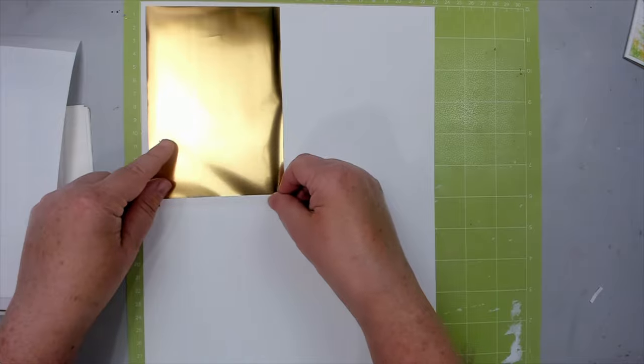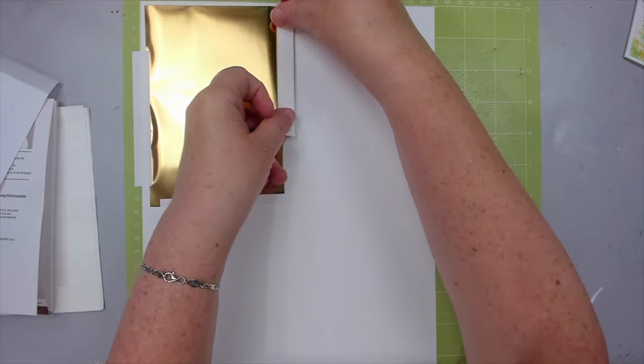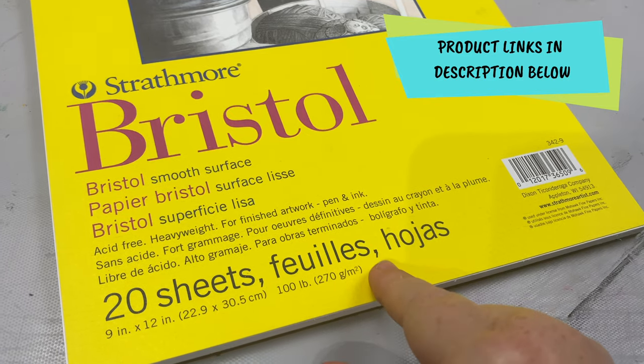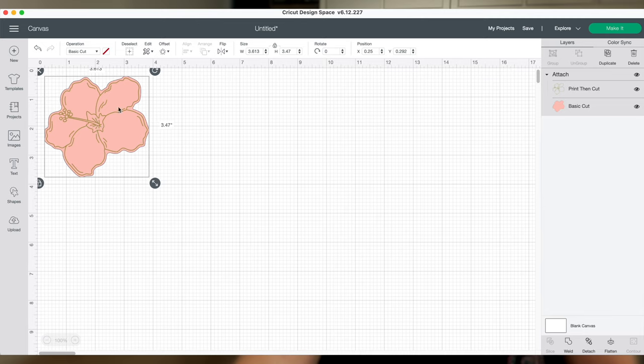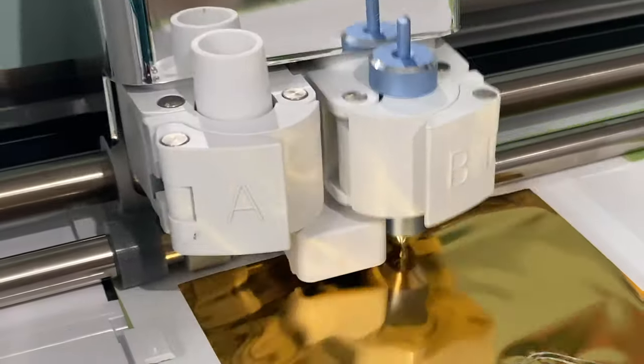I tape the gold foil to a bristol smooth white cardstock using the special tape that comes in the Cricut foiling kit. I'll explain soon why I chose the bristol smooth cardstock. First, I change the blade in my Cricut to the foil one, load the mat, and start foiling. The blade is not actually a blade but more of a metal piece that embosses the foil onto the paper.